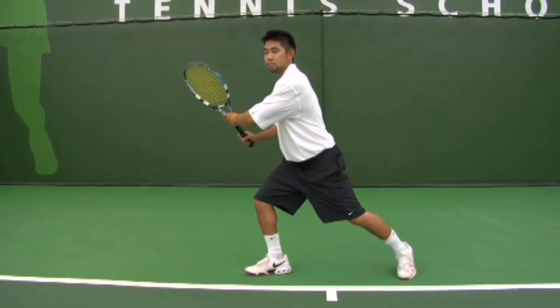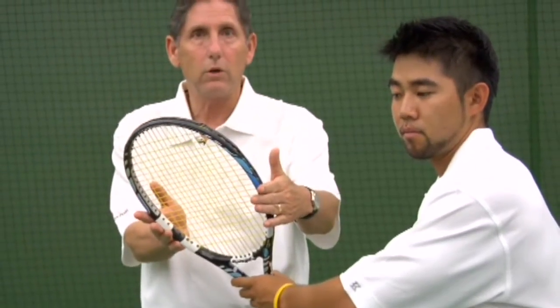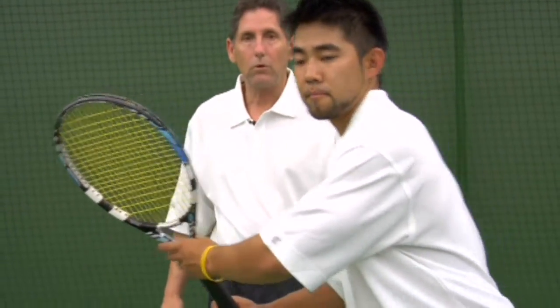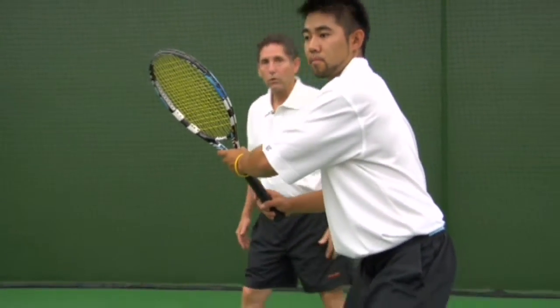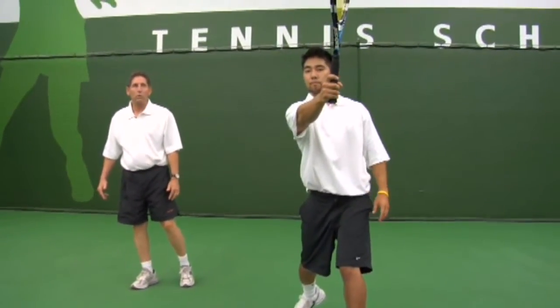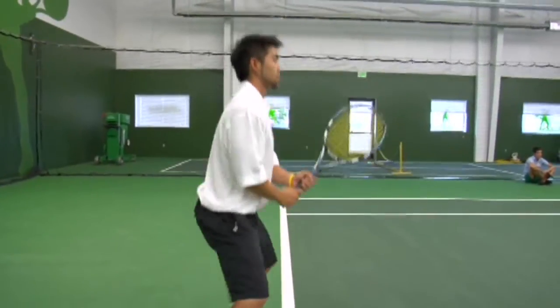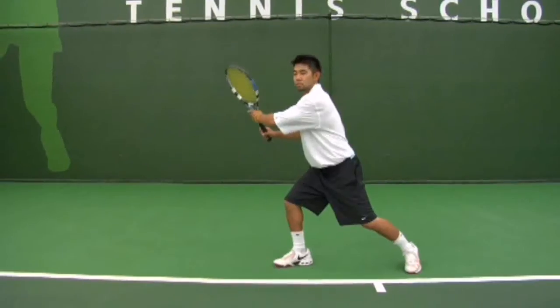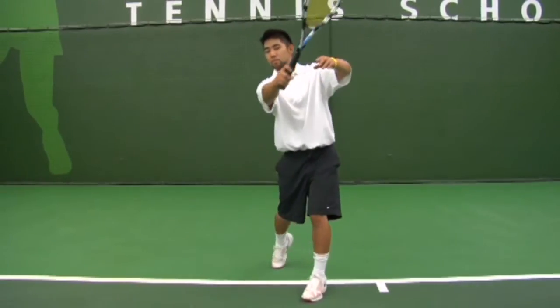He has his left hand on the racket and the face is slightly closed. After that, Chad will step in with his left foot, make a little circle, hits and extends, and holds his follow-through. He makes his first move, steps out and turns. As he makes a circle with his arms, he steps in and finishes.